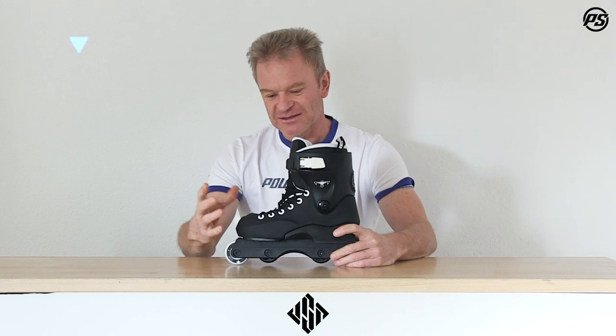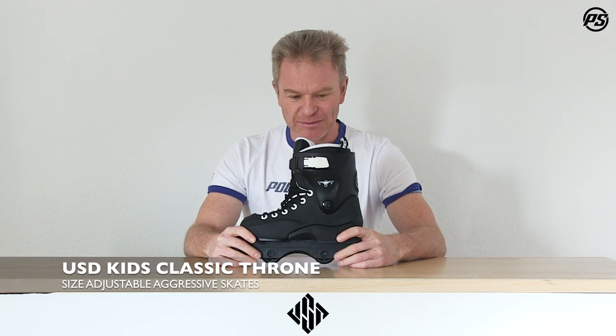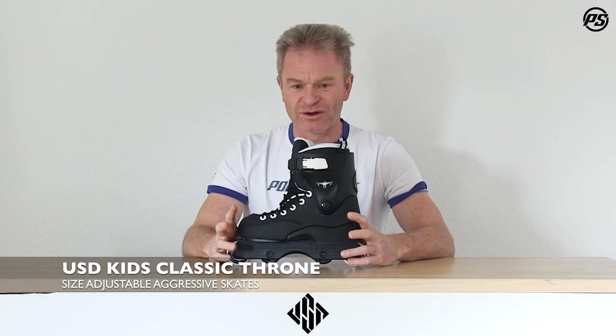Hey, welcome back to Speaking Specs. Today we talk about a really cool iconic skate — it's a classic Throne, and we're bringing it back as a Junior Edition, which is not only for juniors but also for girls.